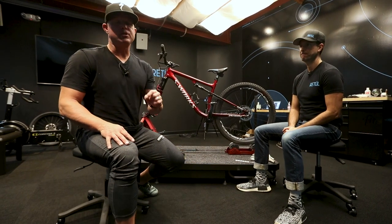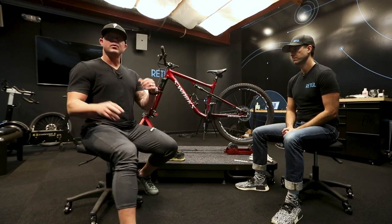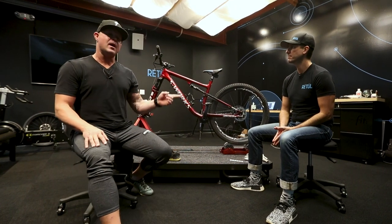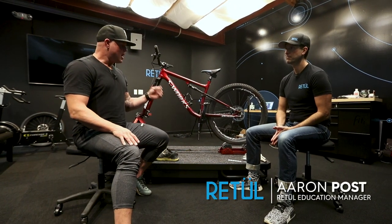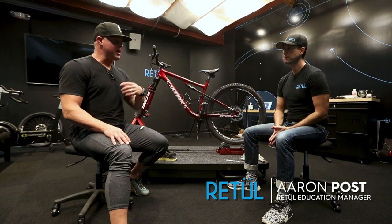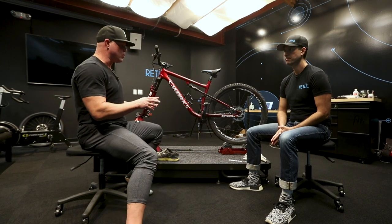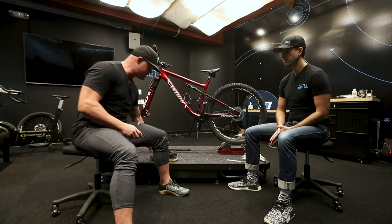We're back at Specialized World Headquarters, in the Retool Skunk Works division where bodies fit bikes, bikes fit body, hanging out with Aaron Post. Talking today about cleat setup, because when I go into the internet and try to set up cleats, it feels like a dark hole. Are there any basic rules or how do I think about setting up the cleats on my bike?